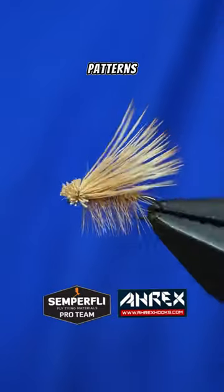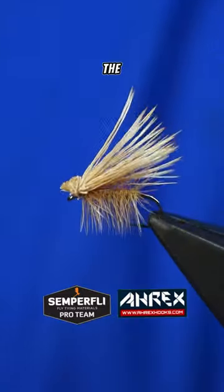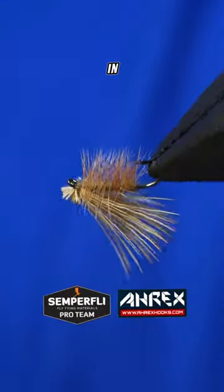Are there any fly patterns that you guys would like to see me tie? If so, drop it in the comments and I will see you guys in the next one.